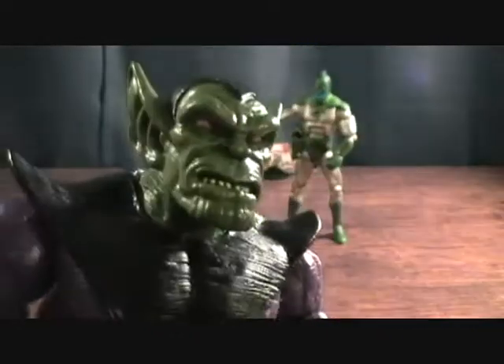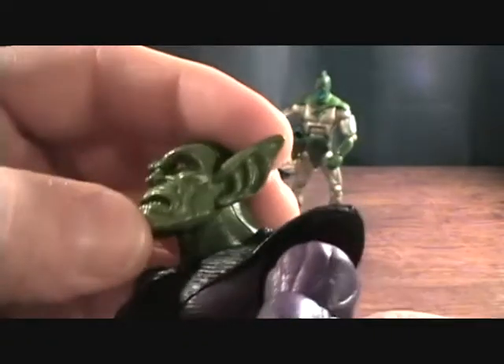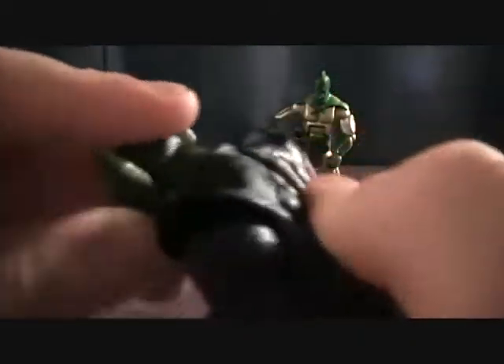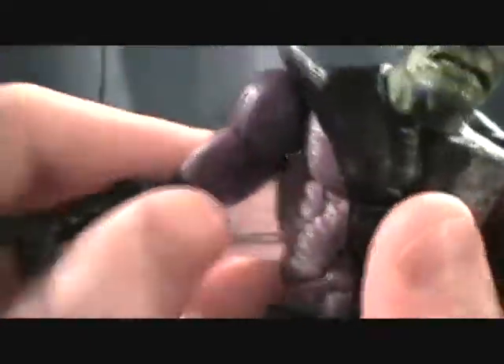You can see his face — pretty nicely detailed, cool ears. Got some red and a little bit of yellow up in his eyes. Very cool. He has a ball-jointed head, a ball-jointed shoulder with the split in the bicep, double-jointed elbows, and the wrist turns at the beginning of the glove.